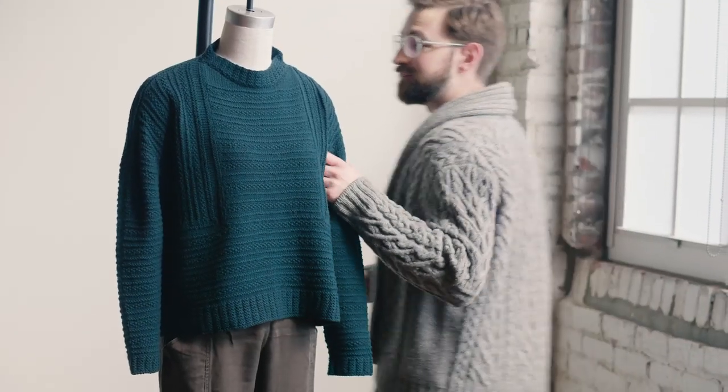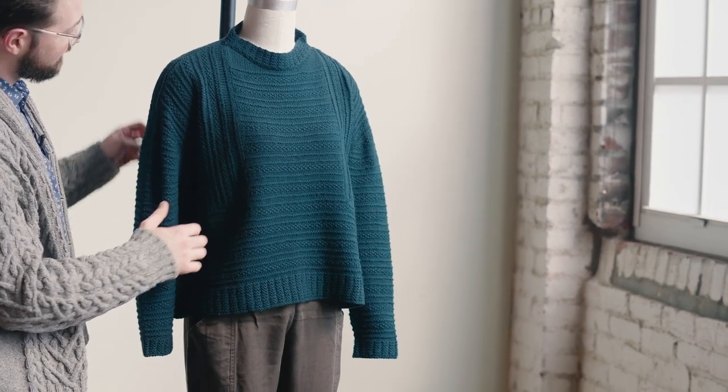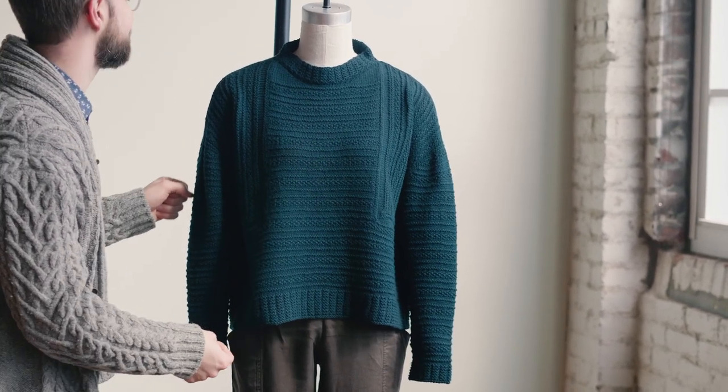This is the Weidlinger Pullover, one of our new designs from Wool People 14 this spring. We just fell in love with this sweater, not only because it is beautiful and easy to wear, but because it's really fun to knit as well.